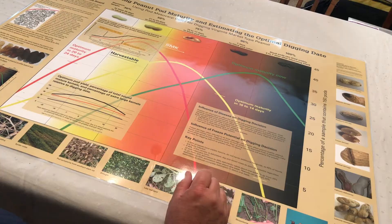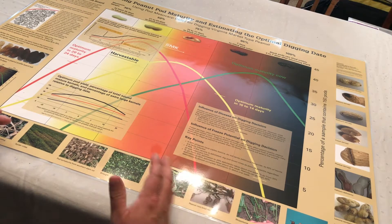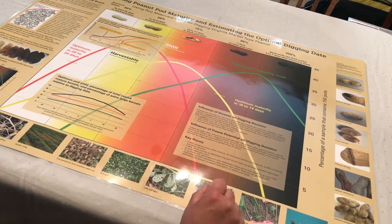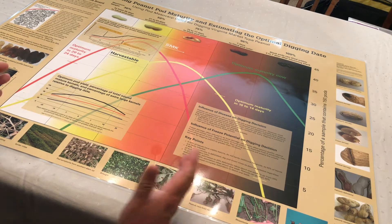When you approach the peanut profile board, also called the peanut maturity chart, you find that it contains an abundance of information. On the right-hand column of the chart, there are things you will see as pod blasting occurs, such as insect damage. Across the lower section of the chart, you'll find various disease symptoms that you can expect to find throughout the season, which will help you in future years as you strive to produce peanuts on your farm.